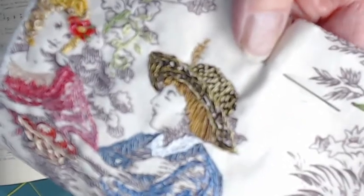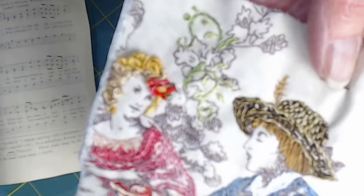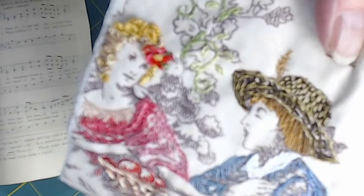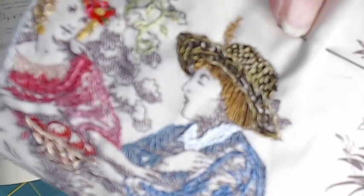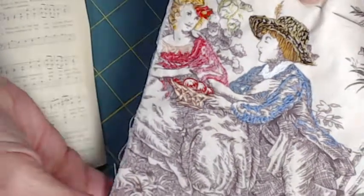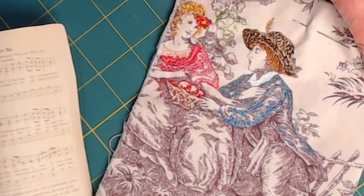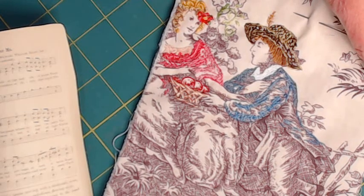I made her hair out of bullion knots and French knots, and it just turned out so cute — it makes me laugh every time I look at it. Then I did an assortment of other stitches on their clothing, just enough to give you an idea that they're alive. I did her dress in shades of pink, his white collar, his blue jacket, and then it just graduates down to nothing back into the original print.